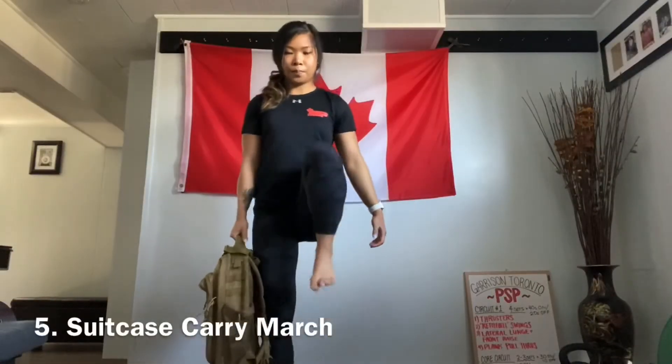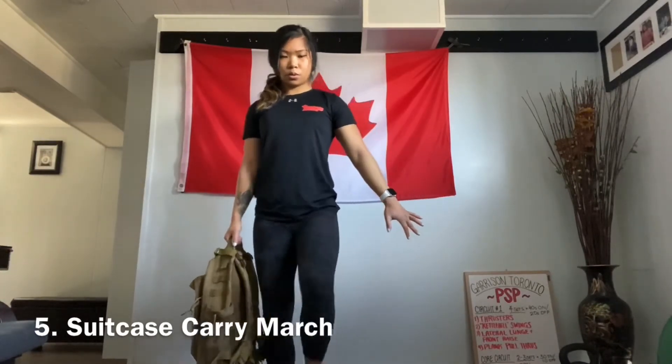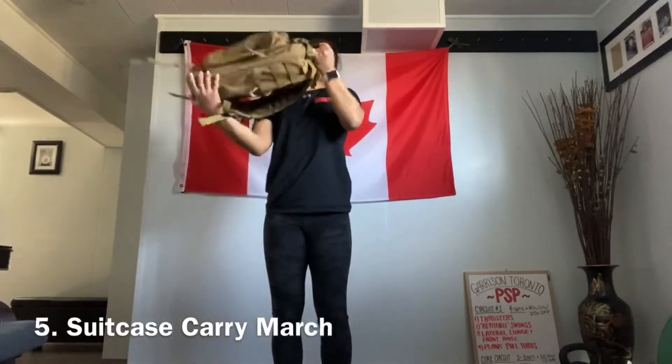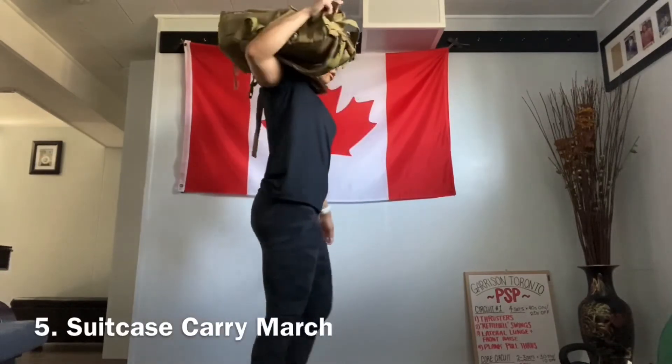We'll take a heavy weight and hold it to one side as you march, trying to keep our hips and shoulders leveled while keeping the core engaged. We can also hold the bag in a shoulder carry position.